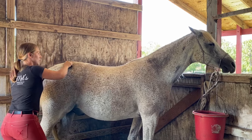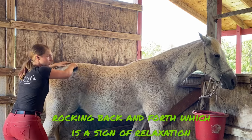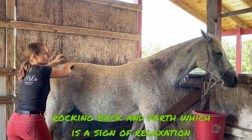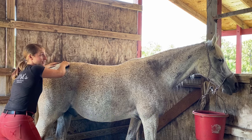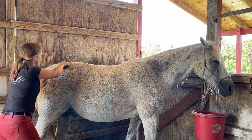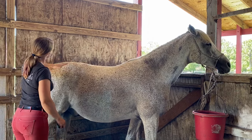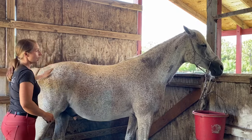Right in there, we found another one. You see how he's moving back and forth into it? He's doing that on his own — I'm not asking him to do any of that. He just knows how to release himself. We're releasing those superficial, medial, and deep gluteal muscles.